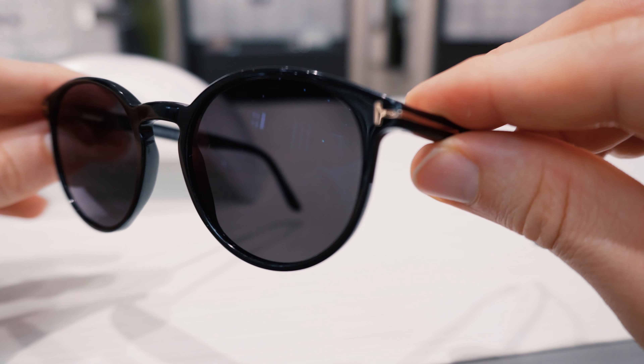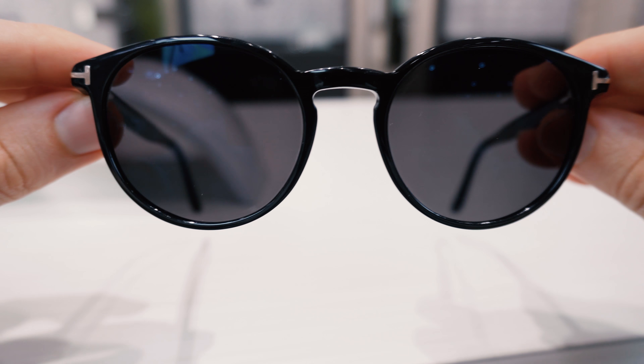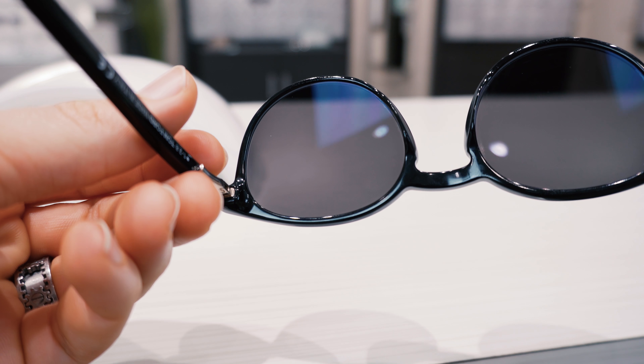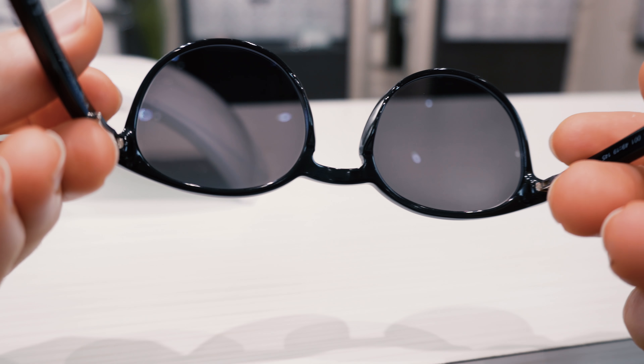Today on Frame Friday, I wanted to review one of my favorite glasses lenses — the new Transition's Signature Generation 8 lens. Not everybody likes Transition lenses, but I did want to go over at least some of the pros and cons of these new high-tech lenses. So first of all, what are Transition lenses?